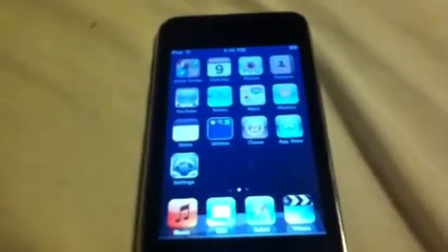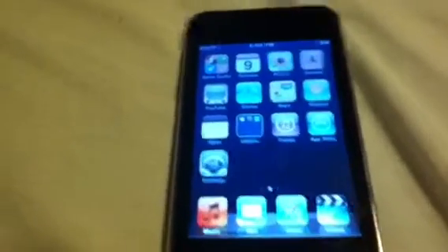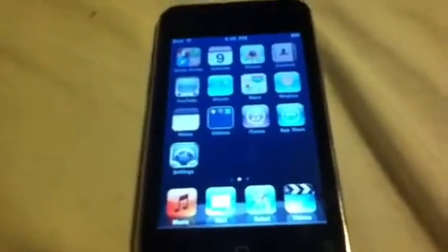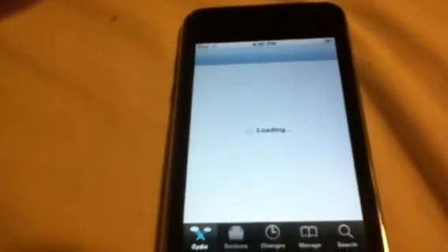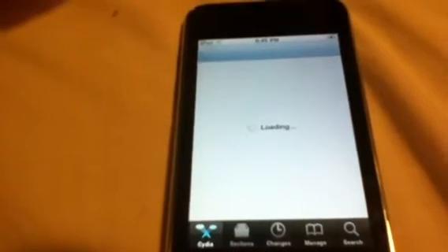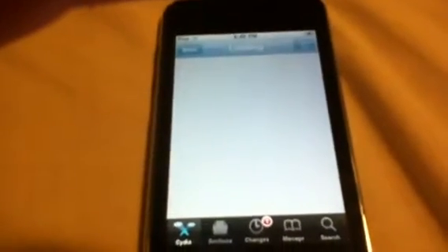Hey guys, it's Season Curly here and today I'm going to be showing you how to enable battery percentage on any iPod Touch or iPhone. This works with all devices. First thing you're going to want to do is go into Cydia. By the way, if you haven't jailbroken yet and you need a jailbreak for the latest firmware, check out my channel. I'll put a link in the description of my Green Poison Jailbreak video.